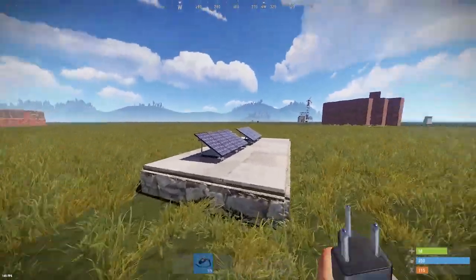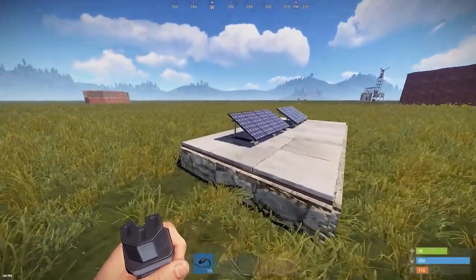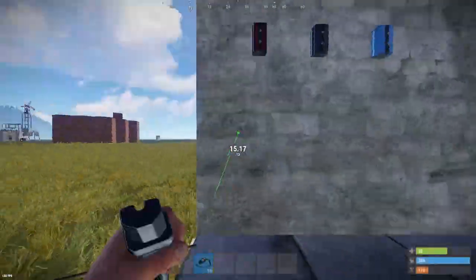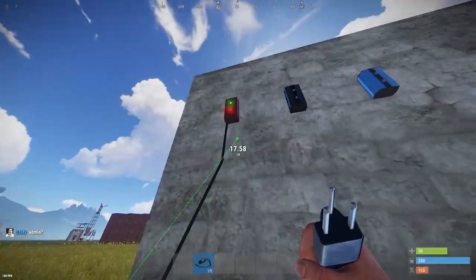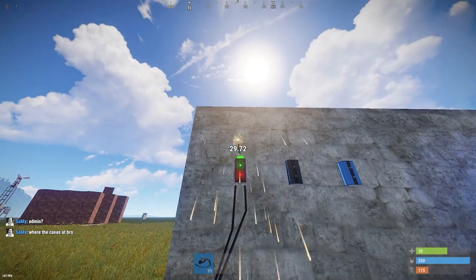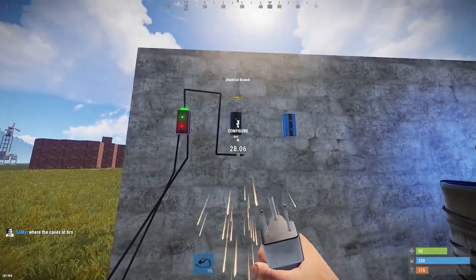First step is once you've got your solar panels placed down on your roof or wherever, make sure they're getting sunlight. You just want to connect them up to the root combiners and grab the combined power out.